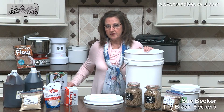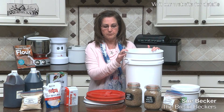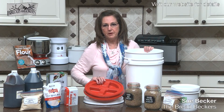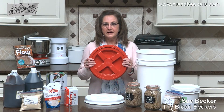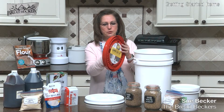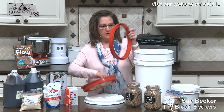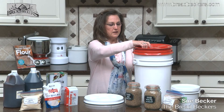As long as you keep a good lid on your grain, it is protected. The lid packaged on the bucket is a pry-off lid — pretty difficult to get on and off. Years ago we discovered gamma lids. You take the original lid off, press the gamma lid rim onto the bucket, press it down, and now you have a lid with threads that can easily screw on and off.